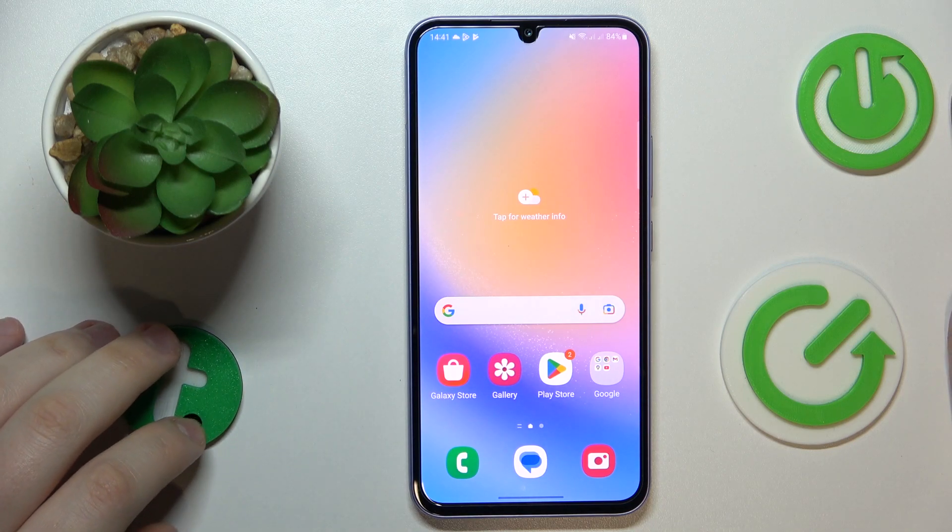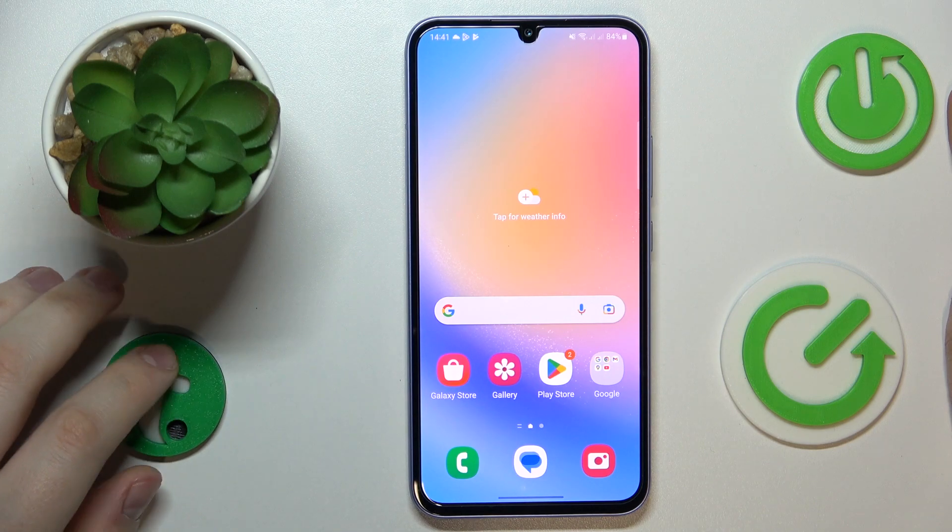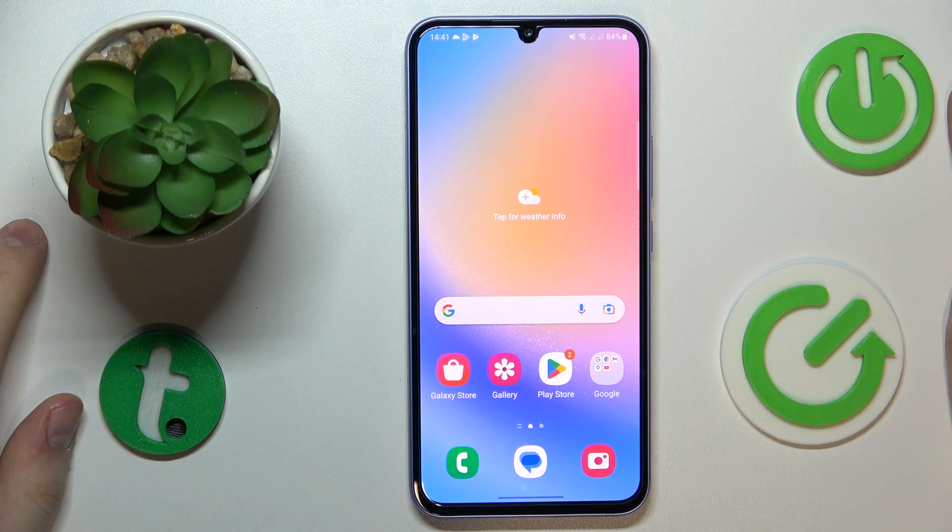This is Samsung Galaxy A34 and today I would like to demonstrate how you can scan a document and make it into a PDF file on this device.